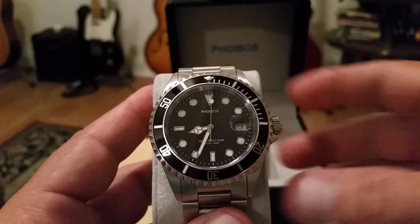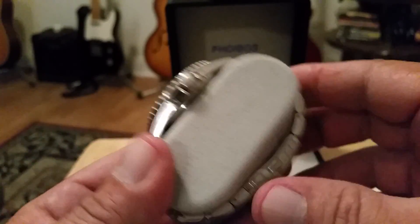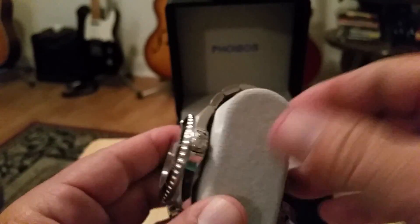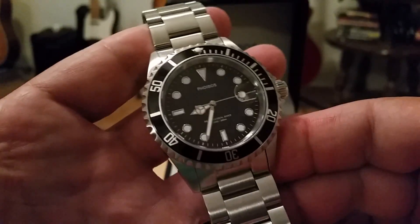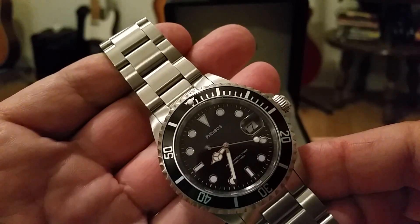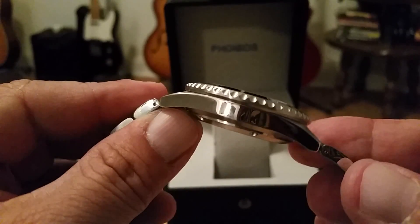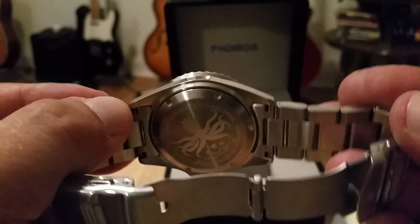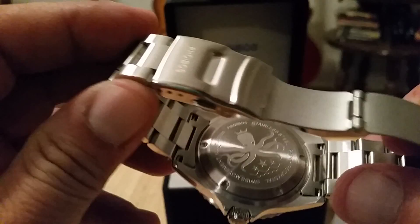It does remind me a lot of the Steinhardt Ocean One GMT I had — the heft and everything like that. This is running a Rhonda 515 quartz movement with a three-year battery life. The case polishing is great, and there's a nice Foibos logo case back, as you guys can see.